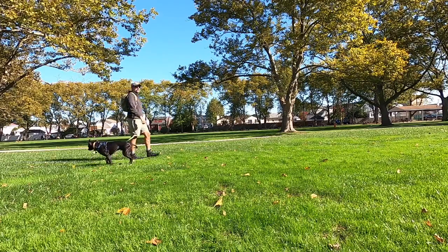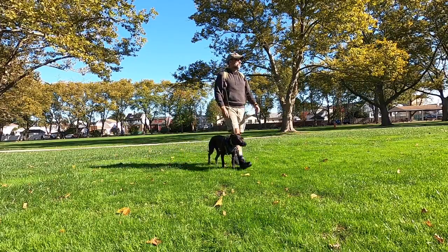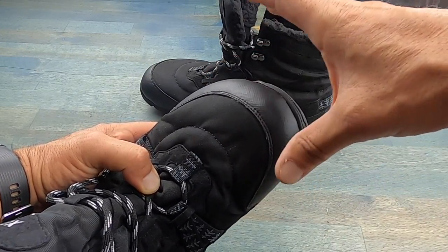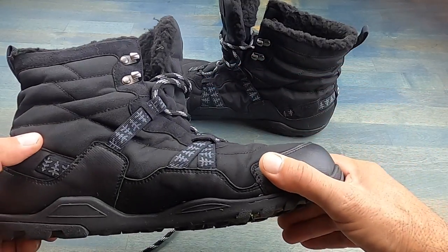As we're out there on the move, our feet tend to open up and flatten out, and the fact that these Xero Shoes and these Alpine Boots have that wide toe box — which pretty much all Xero Shoes feature — is also a great addition, not only for comfort but also for the health of your feet.